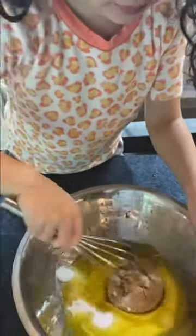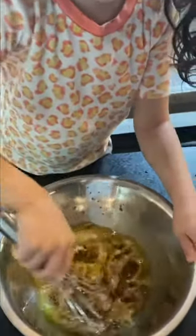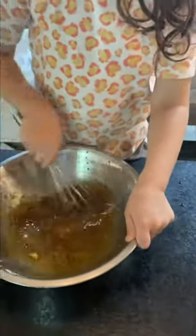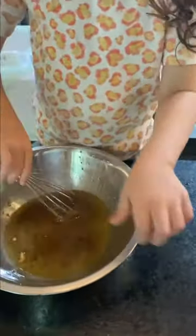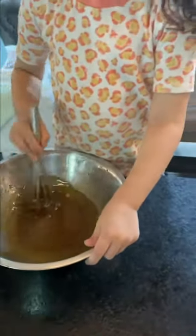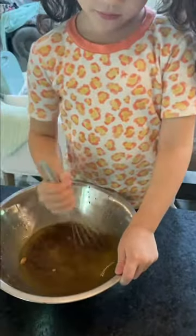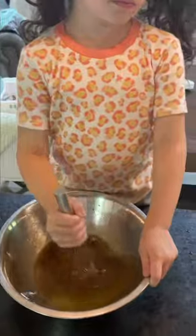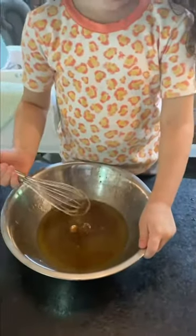Now whisk those together so there are no lumps. Hold the bowl with one hand and whisk easy so you don't spill the butter. Most recipes for cookies do not call for melted butter — you'd only have to use a hand mixer. But this one uses melted butter and it makes it much easier, and it tastes really good.